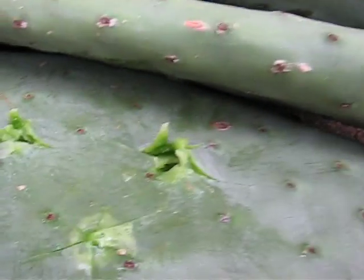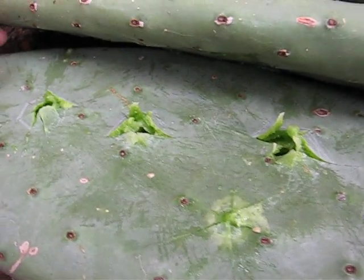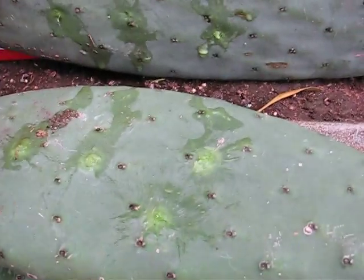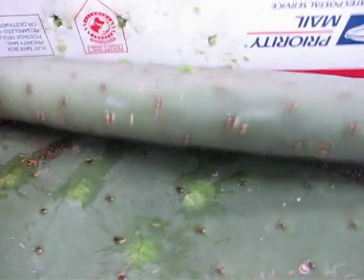So as you can tell right away, the RWS Super H-Point is tending to tear the cactus up, leaving a big wound channel. They all penetrated right on through into my backstop, and I can actually see one of the round-nosed Unjins right there in the front.